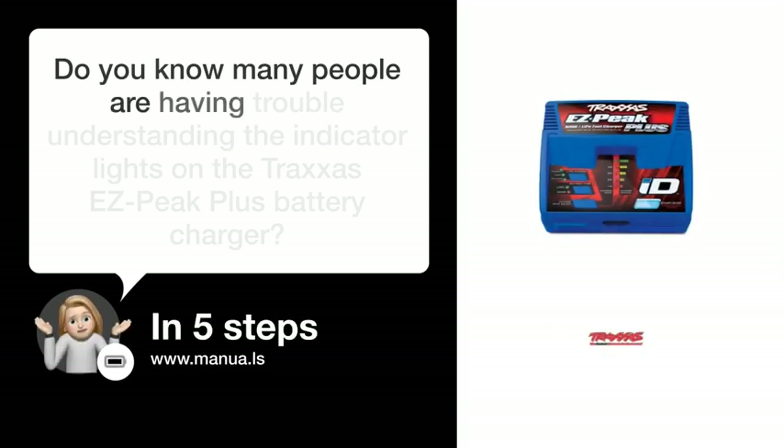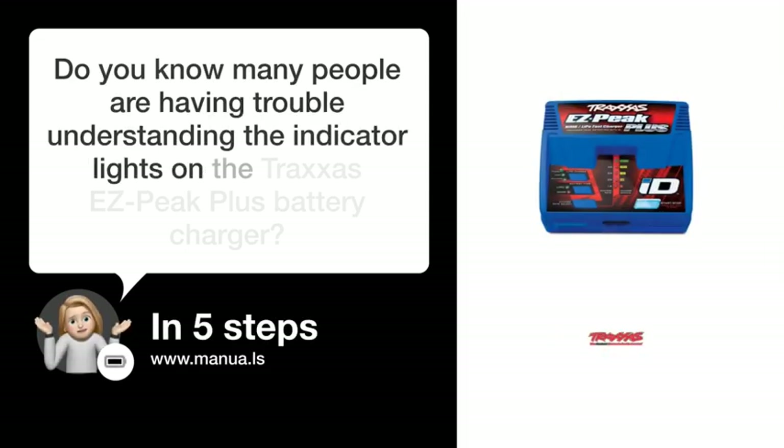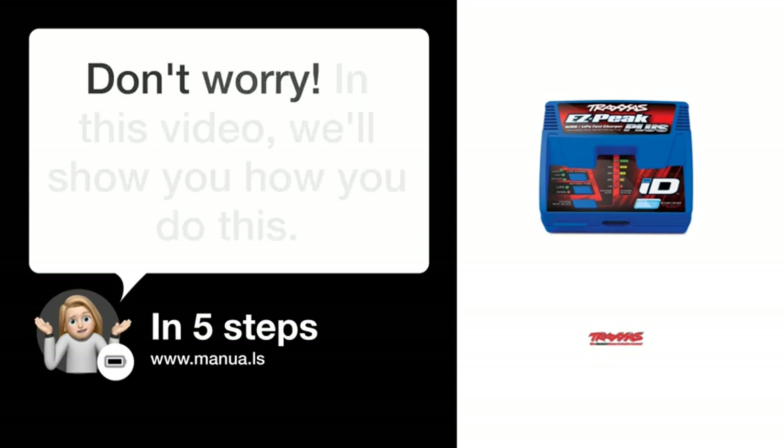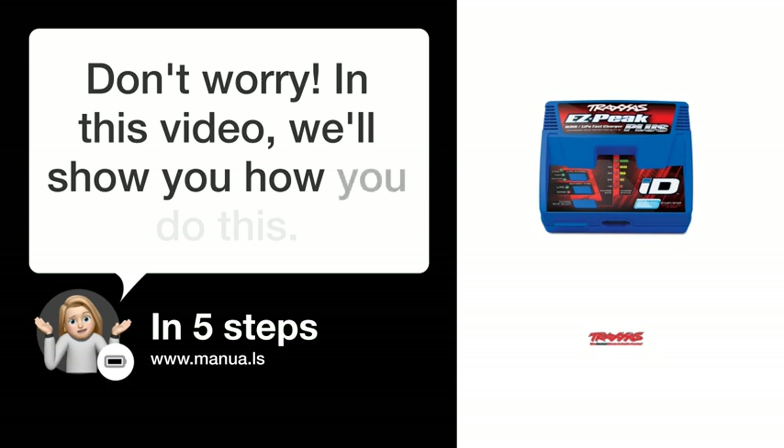Do you know many people are having trouble understanding the indicator lights on the Traxxas EasyPeak Plus battery charger? Don't worry. In this video, we'll show you how you do this. Let's start.